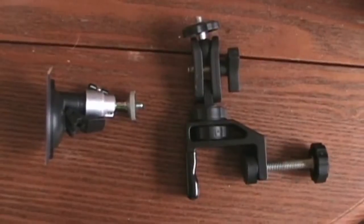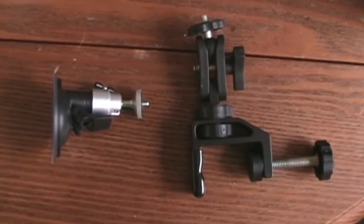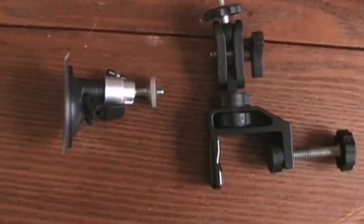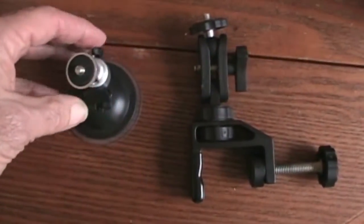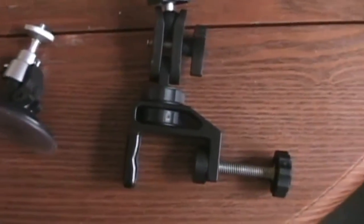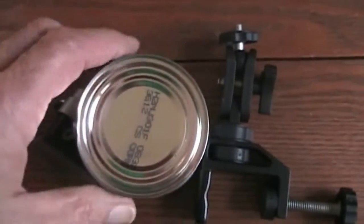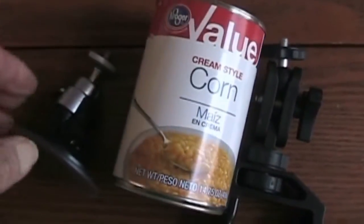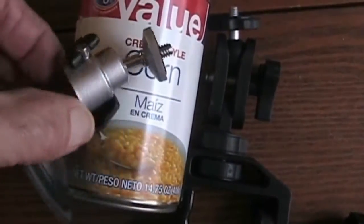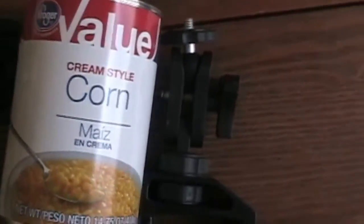For video makers, we will be looking at two camera mounts. Just by looking at them, you can't really tell the size. The camera mount is quite small — my hand is quite big. Compared to a fourteen and three-quarter ounce can of cream style corn — used to be 15 ounce cans but now they're 14 and three-quarter ounce — it's quite small.